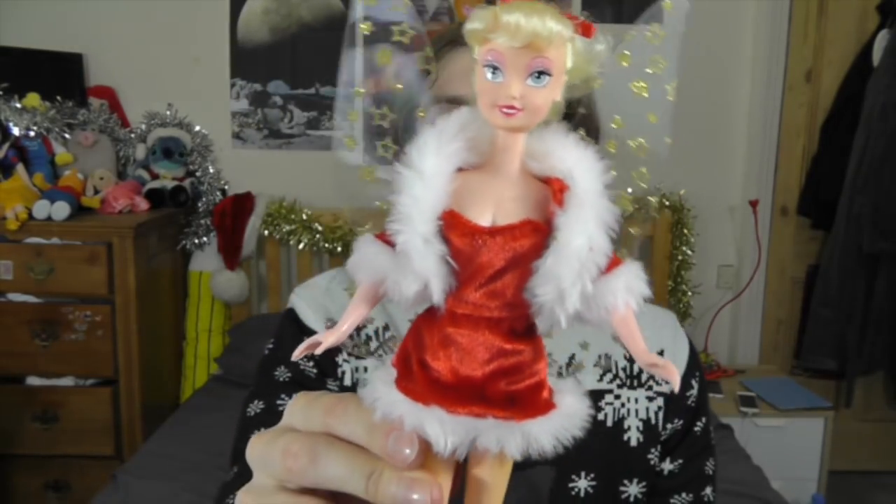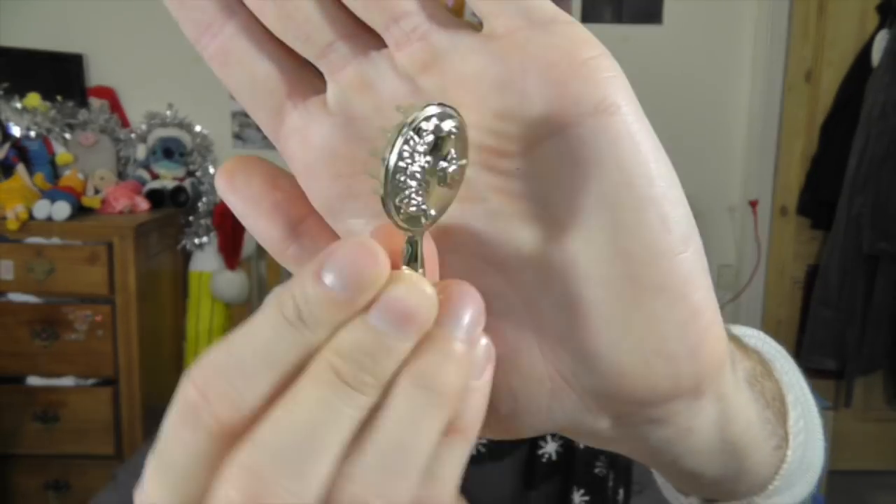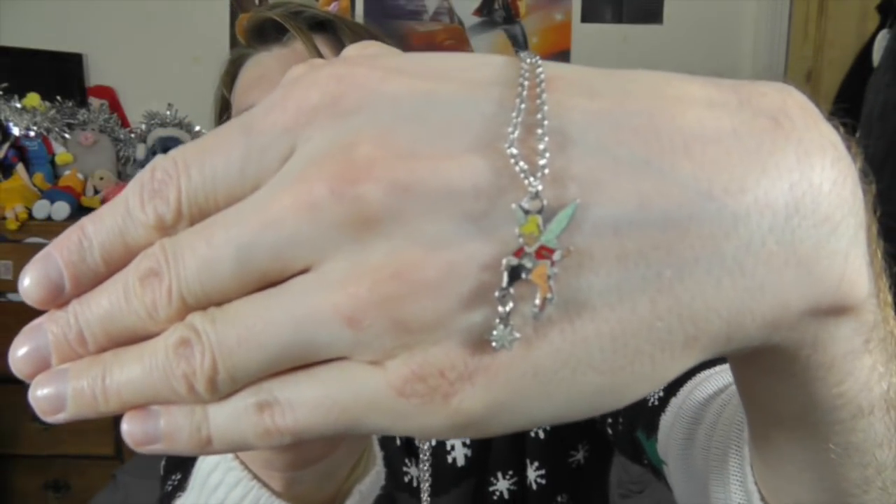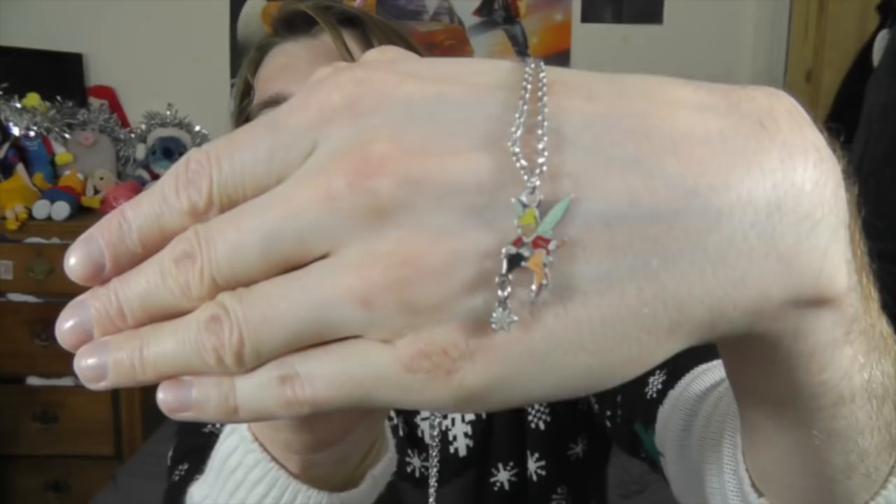I think overall this doll is super, super cute. She came with this cute little gold hairbrush with the little bird on the back. And she came with this super cute Tinkerbell necklace. It's just a really cute, nice quality little accessory. It's really fiddly, which is an issue, but look how cute it looks. Everyone's going to be super jealous of my Tinkerbell necklace.